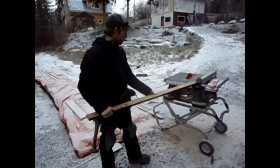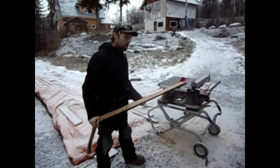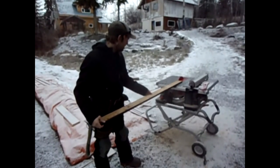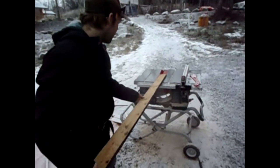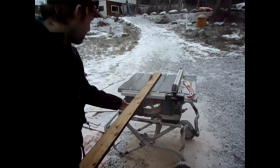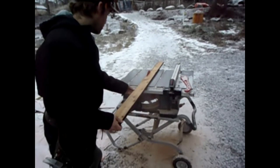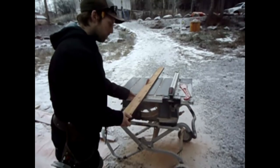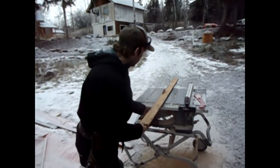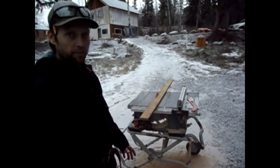We're not going to use the fence on the table saw today. We're just going to freehand cut it because the line is beveled and our fence won't work for a beveled cut. I'm going to fire up the saw — it's going to be a little loud — then we'll do our cut. Now we're halfway through the board; I'm going to walk around and finish my cut from the other side.